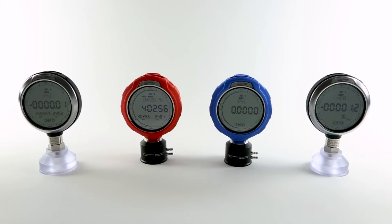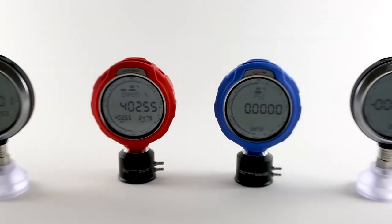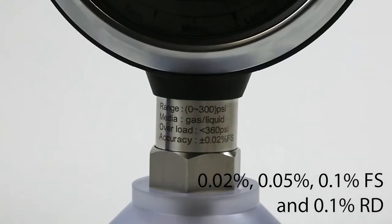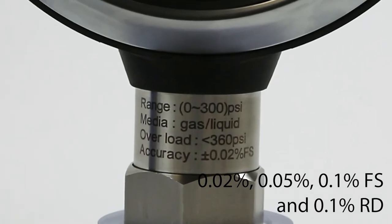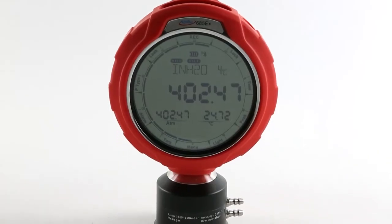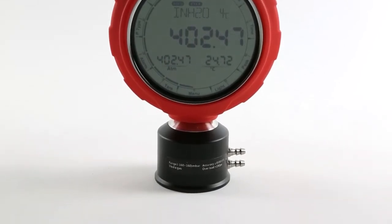The Adytel 685 series is a complete line of advanced digital pressure gauges, offering four different accuracy classes and over 50 different pressure ranges, starting as low as 1 inch of water and offering up to 60,000 psi. All ranges are available in an ATEX certified version for intrinsically safe applications.